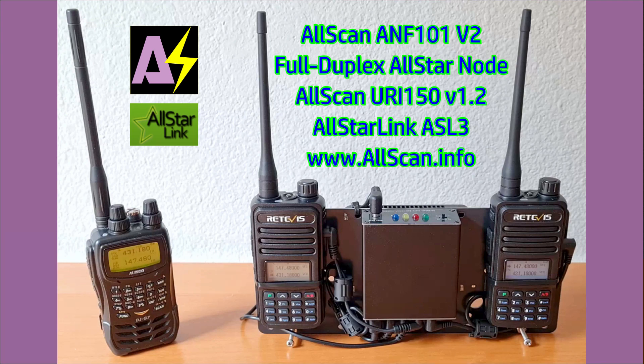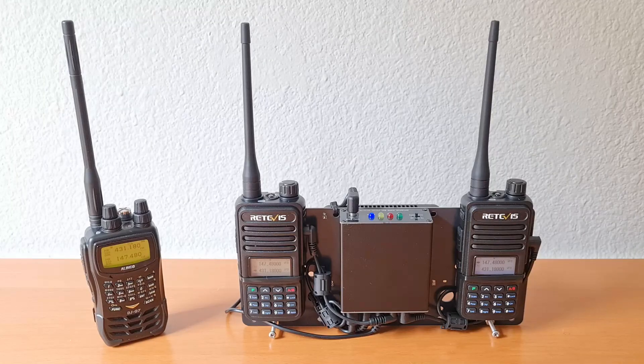This is a quick demo of an AllScan ANF-101 full-duplex All-Star node built using an AllScan URI-150 V1.2 USB radio interface, two Redivis RT85HTs, a B-Link T5 mini PC, and an ANF-101 mounting plate.